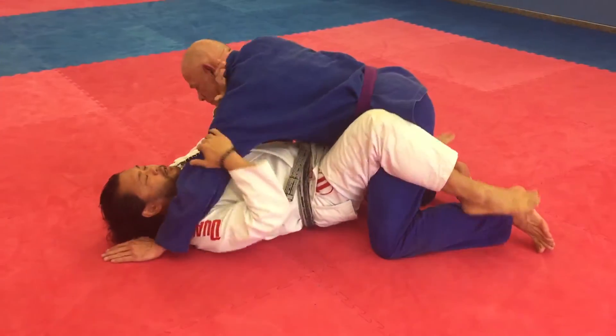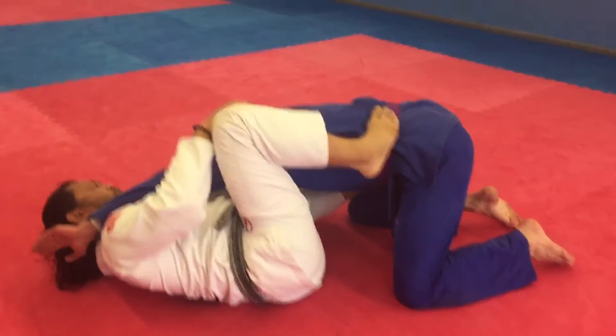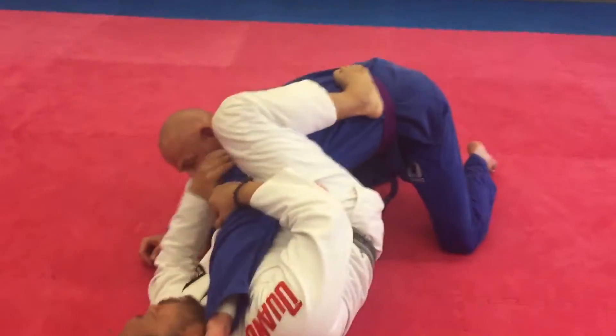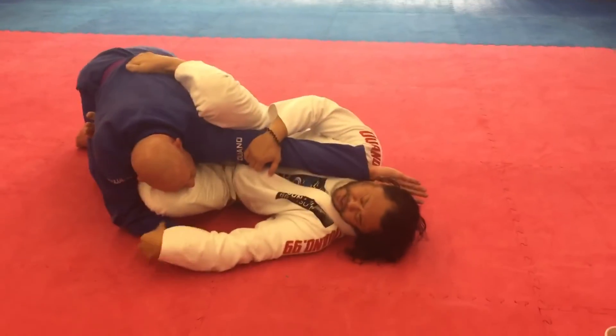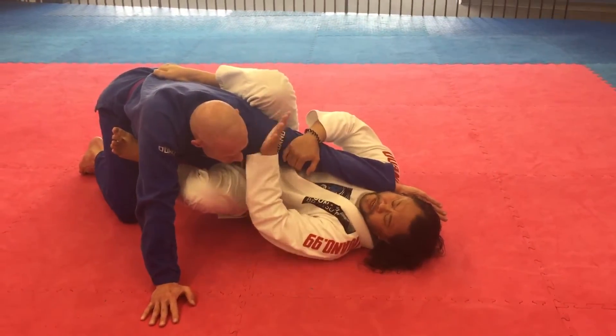From the reverse arm lock, you have foot on the hip, right up to the shoulder, attack the arm. But from this position, he's posting and he's coming up. So it's difficult to finish from here.